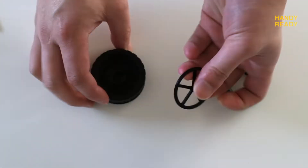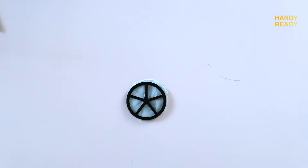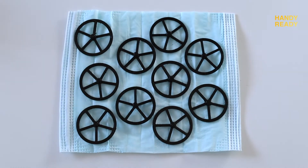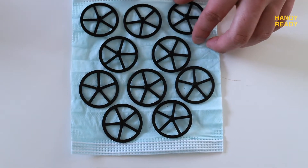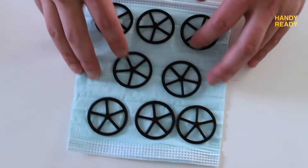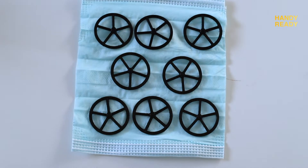Next, we use the backing as a guide to cut a circle filter from the mask. Technically, if you're being very precise with your cutting, you should at least get about 10 circular filters. But if you're like me who is not that good with scissors, you should at least get eight, which is probably going to last you for about four days, because you need two filters per day for each of the capsules.